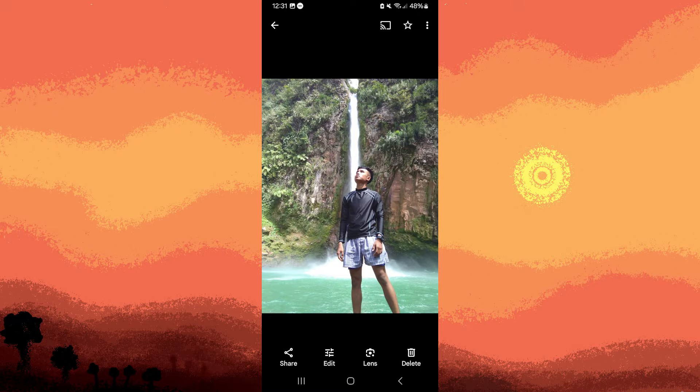As of my last knowledge update, Google Photos on Android doesn't have a built-in feature specifically for making the background black and white while keeping the main subject in color. However, you can achieve this effect using third-party photo editing apps available on the Google Play Store.